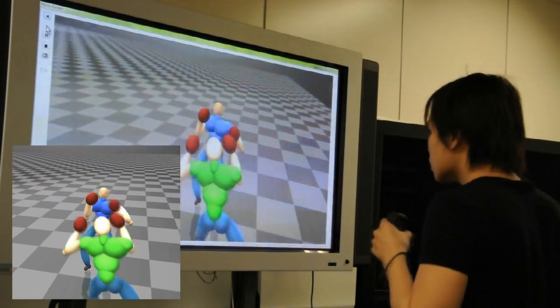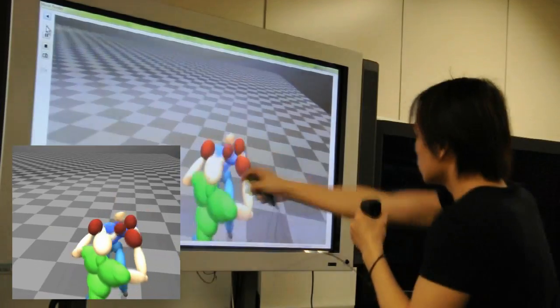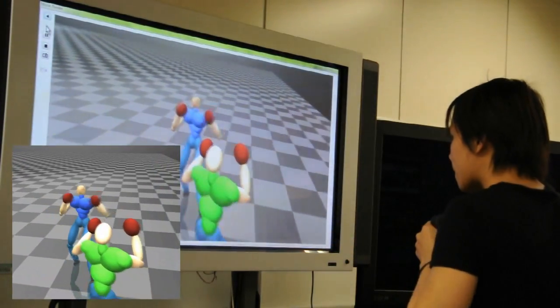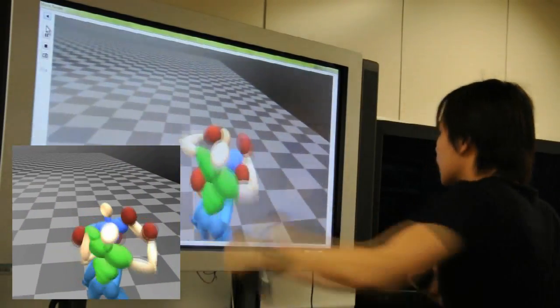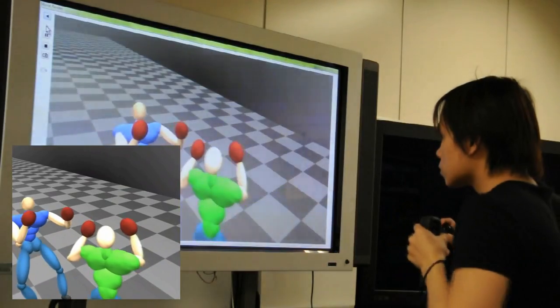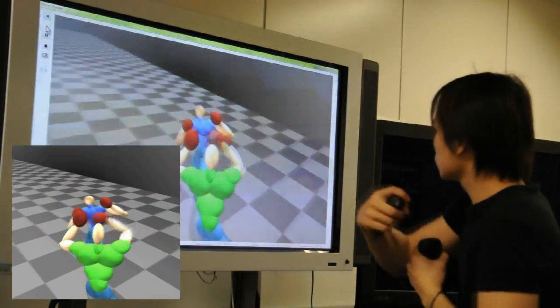In this experiment, the user boxes with a virtual opponent that is trained by a machine learning approach. When a character is hit, we stop the current action and insert an appropriate falling-back movement. Since our system is both fast and accurate, apart from entertainment, it can be used in serious applications such as training sparring pairs.